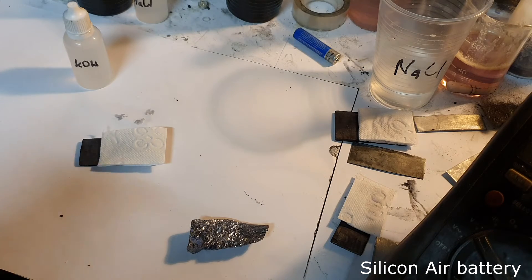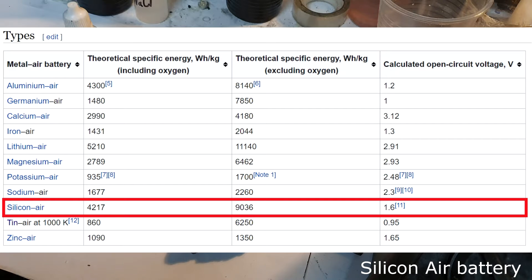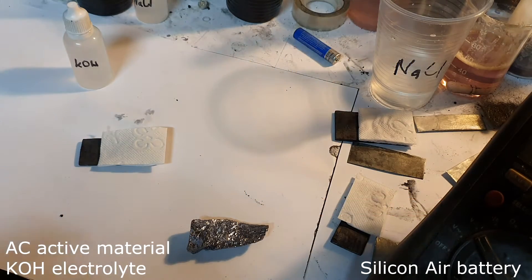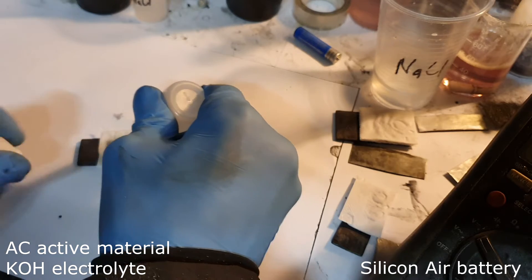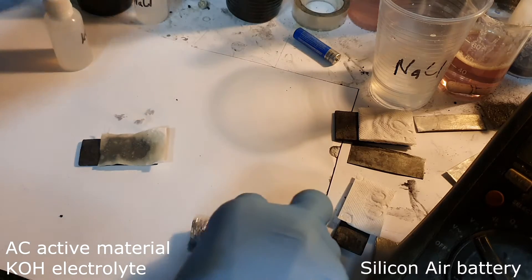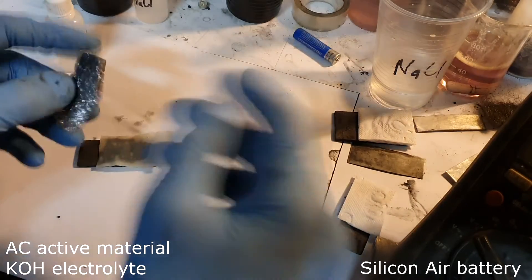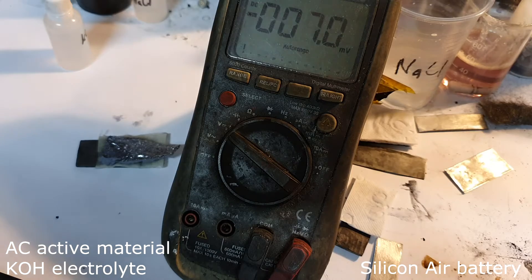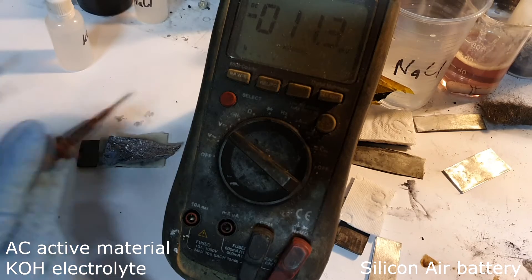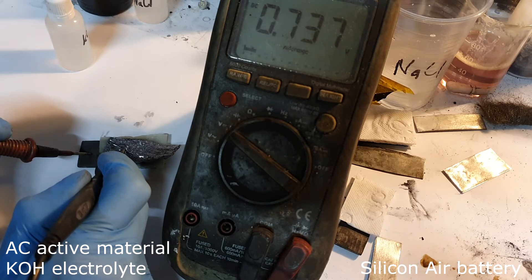The first metal air battery is a silicon air battery. According to Wikipedia, the silicon air battery has a voltage of 1.6 volts and a capacity of 1 kilowatt-hour per kilogram. The first one I construct uses a potassium hydroxide electrolyte with silicon, which you can get on eBay easily. I get 0.73 volts.